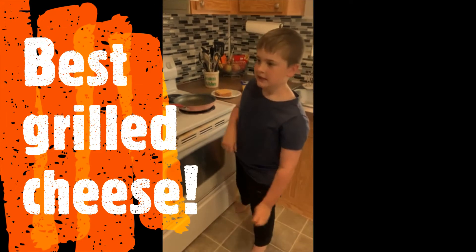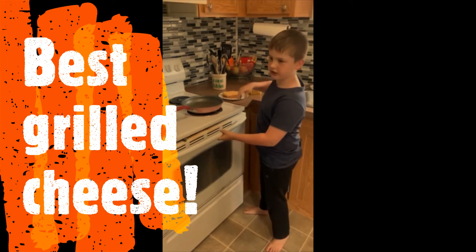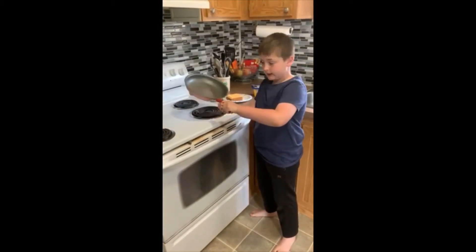Okay guys, this is Crazy Kid Lamb and in this video we're gonna be making a delicious and easy grilled cheese. First, and always remember, ask a parent before using the stove.